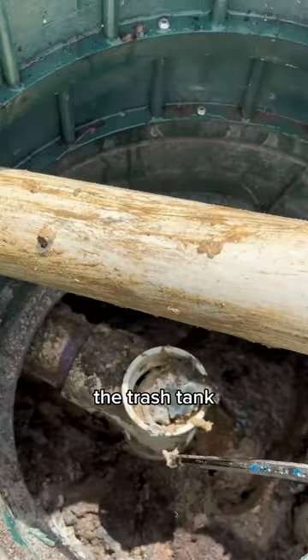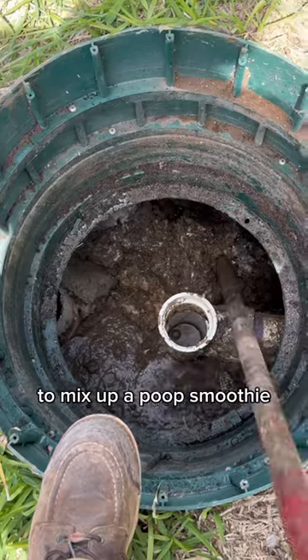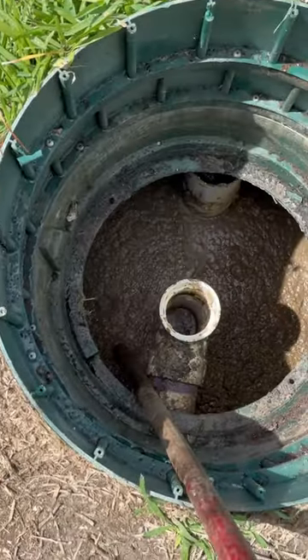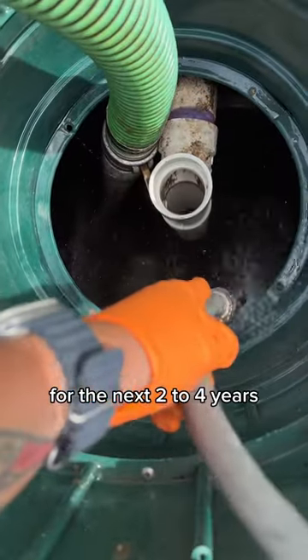Now the fun part — the trash tank. This chamber had a lot of buildup so I had to bring in the crust buster to mix up a poop smoothie. Smells like money. Threw the hose back in, rinsed it off, and this customer should be good to go for the next two to four years.